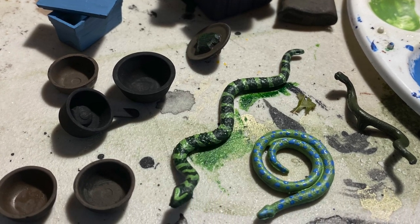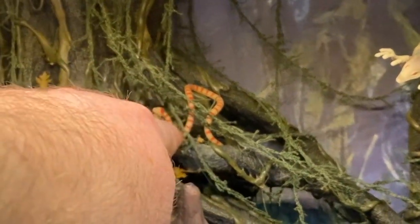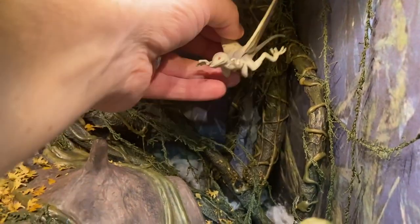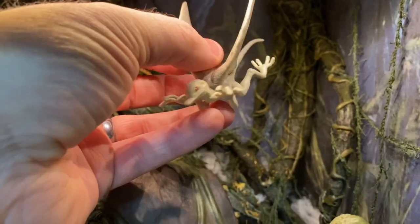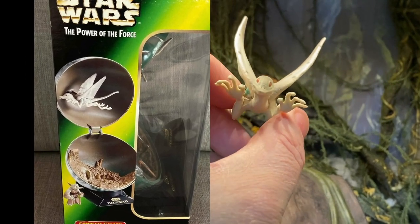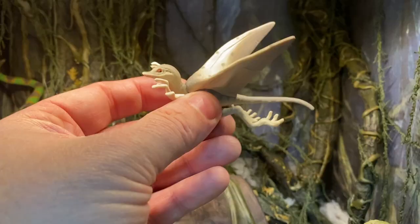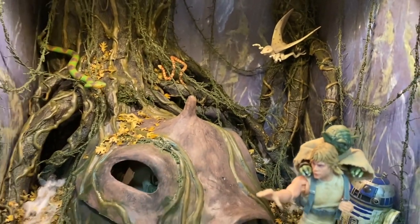I didn't really model the snakes after anything specific — just wanted some color. That snake up here is the one that came with Yoda from Black Series. And then the last creature up here is the Bogwing — a flying lizard creature supposedly native to Dagobah and some other planets in the Star Wars universe. This guy comes from a Power of the Force Dagobah planet display that comes with a 3.75-inch Yoda figure. I bought it from my local toy shop for about $15 and put the Bogwing in the diorama just to give a little more character to the piece.